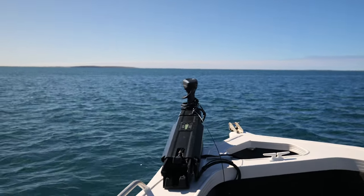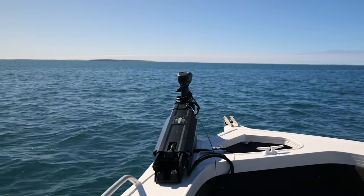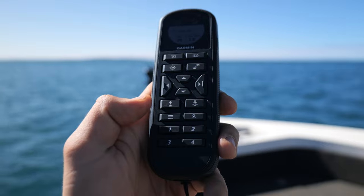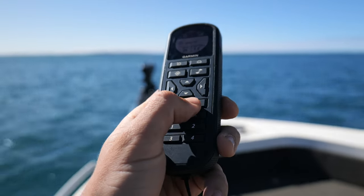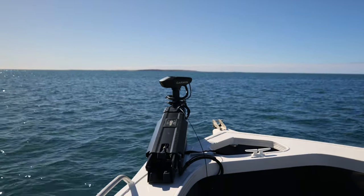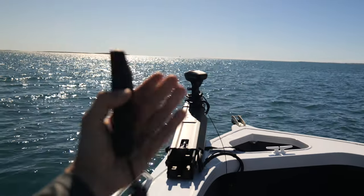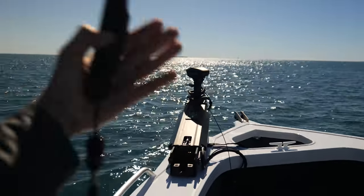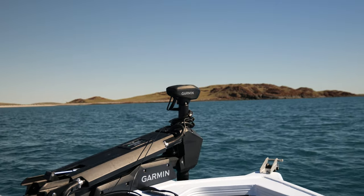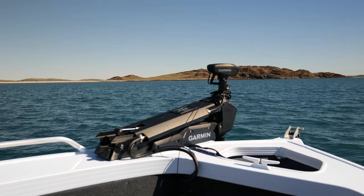Heading hold will hold you there, and you can adjust the speed at which it does it. Then of course the most important feature everybody loves about trolling motors on this Garmin — it's called anchor lock. You press it and now you're locked straight over where you last pressed that mark. If you're moving at pace and press that button, it will remember where you pressed it and take you back there, say if you're 30 feet off. You can see the head just moves and adjusts accordingly to maintain itself over the GPS coordinates.